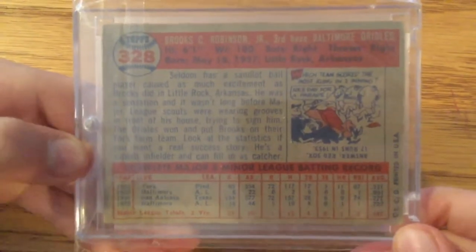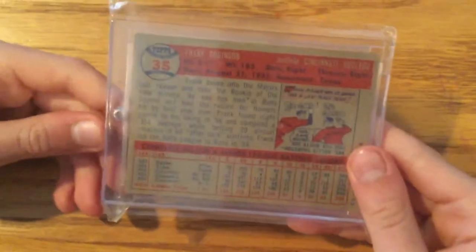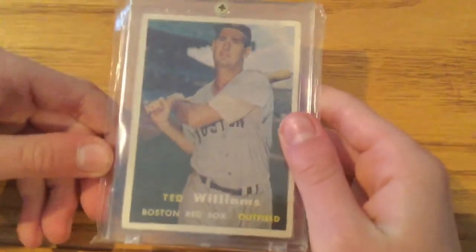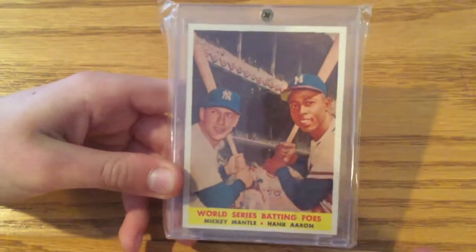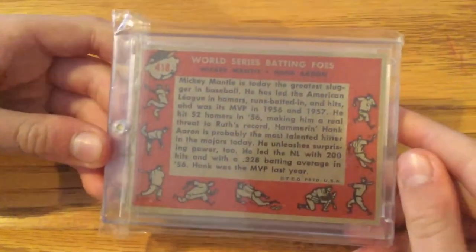A Brooks Robinson rookie card from '57. And then a Frank Robinson rookie card. Hank Aaron, '57 Topps. Ted Williams, '57 Topps — he was the last person to hit a .400 average; he hit .406 and he's one of the greatest hitters ever. This is a really cool card — it's a World Series card with Mickey Mantle and Hank Aaron. The World Series that year was the New York Yankees and the Milwaukee Braves. So that's a pretty cool card.